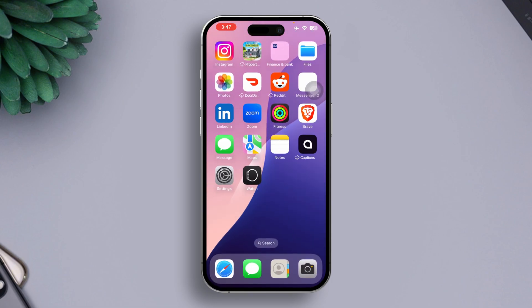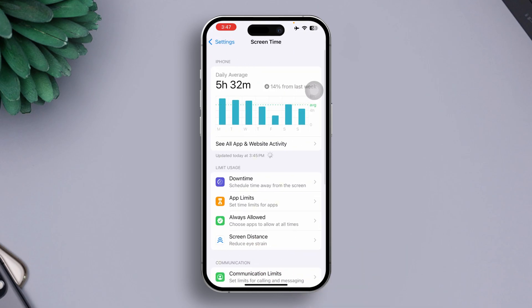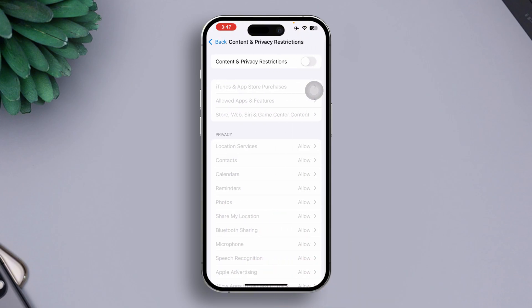Go to the Settings app, scroll down, find and click on Screen Time, then tap on Content and Privacy Restrictions. Now toggle it off.